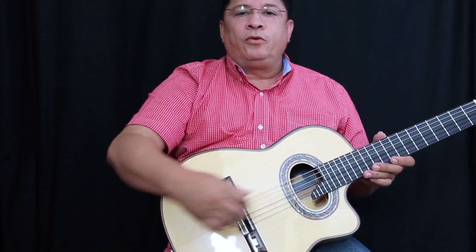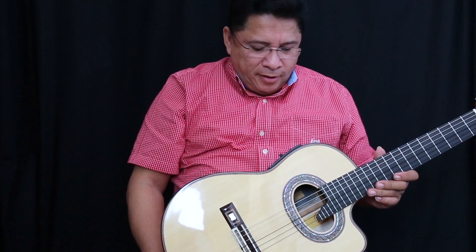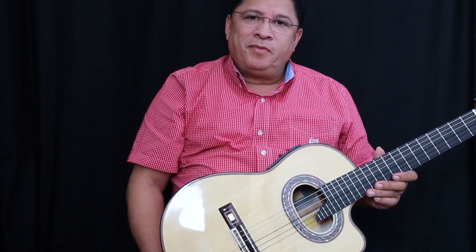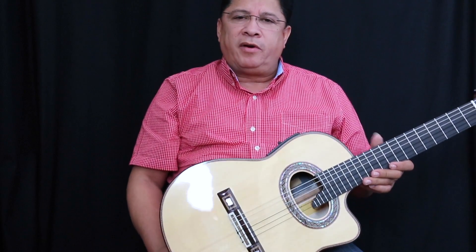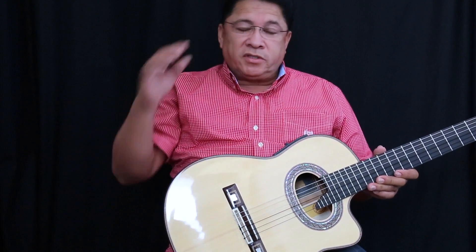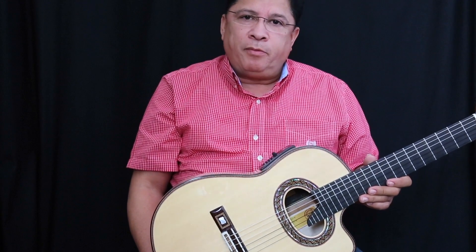Requinto Arthur Flamenco E.D., un requinto para las nuevas generaciones. Puede llamarme al 909 483 49 47 o escríbeme a requintosyalgomas@gmail.com.